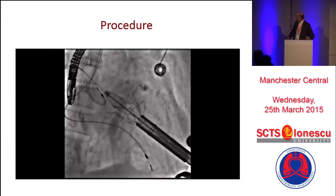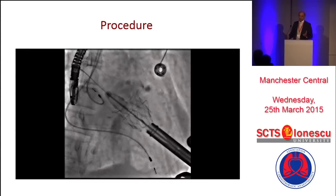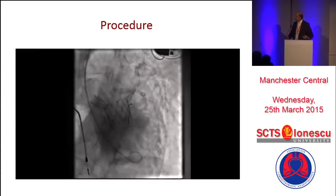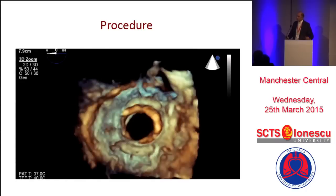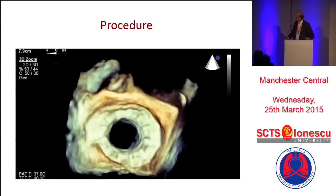The valve is released, and if you have caught the A2 and P2 properly, this is a really good procedure. We have already discussed that a tethered P2 is going to be a challenge. But you can get some beautiful images.